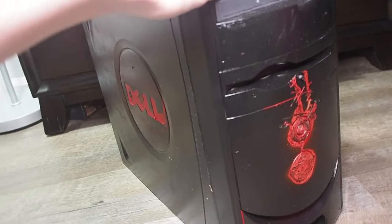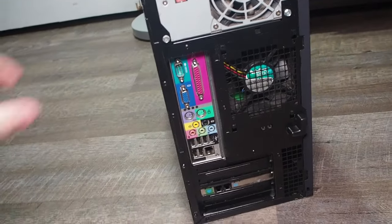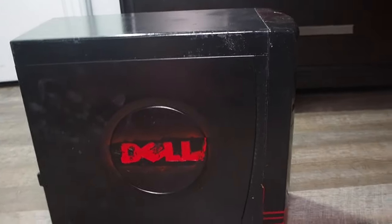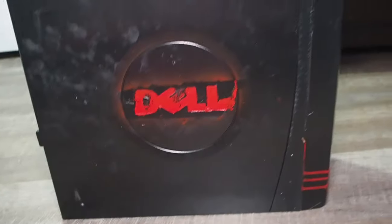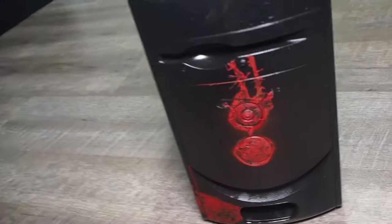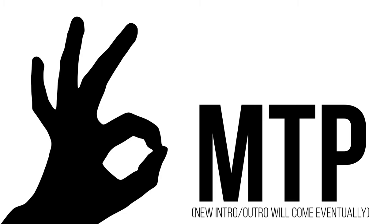Alright guys, so the computer is all done. It's looking pretty nice. You can see the custom red decals that I put on it — they look outstanding. So yeah, that's been how to customize your computer fully and completely to become a custom gaming PC. Stay tuned for some more videos. If you want to see more content on this, let us know. Until next time, peace.